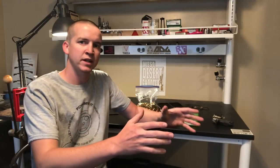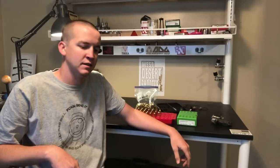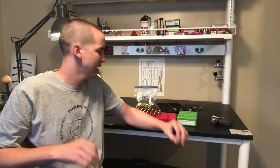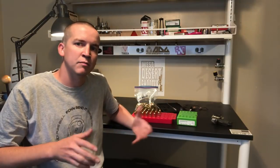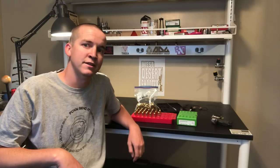Welcome to the reloading bench. Today we're covering 224 Valkyrie brass prep. My tools are pretty basic. I'm going to run through brass prep for this cartridge — this will be its own video, followed by actually loading and testing the cartridges. I'll show you how I set up new dies, push the shoulders back a few thousandths, decap, deburr the flash holes, chamfer, deburr, and trim my 224 Valkyrie.